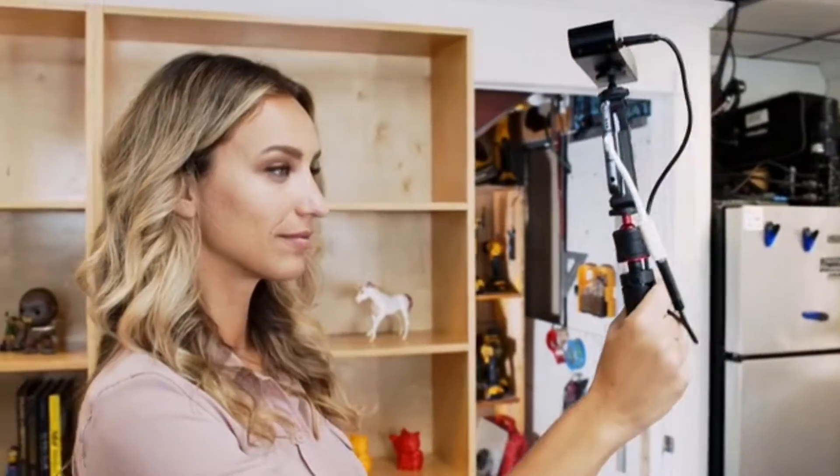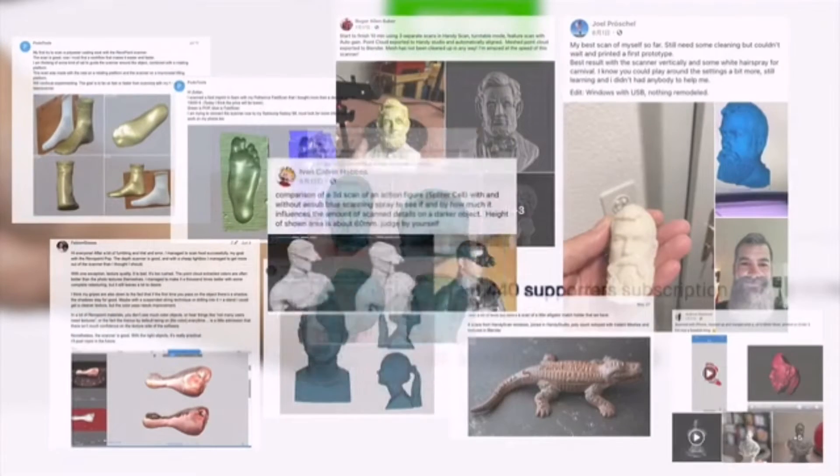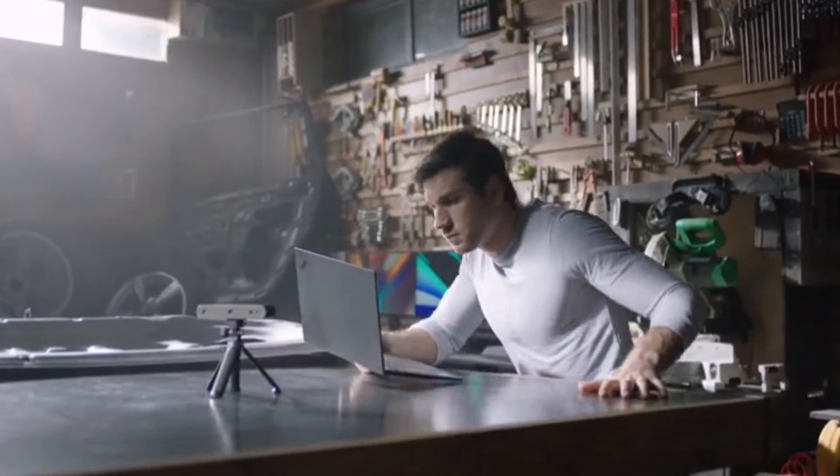Last year, we created the Revopoint POP 3D Scanner, and when we showed it on Kickstarter, you liked it. We had more than 10,000 supporters all over the world. We're back, and now it's time to upgrade your scanning experience.